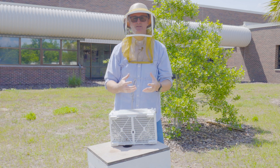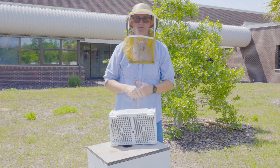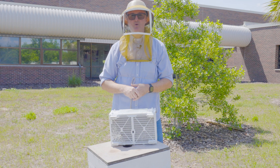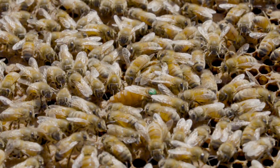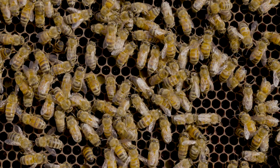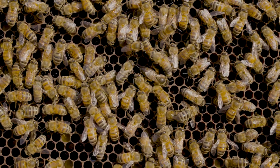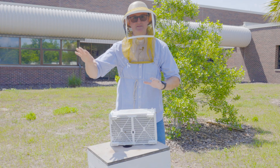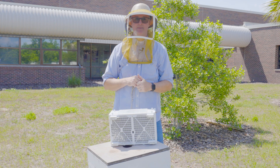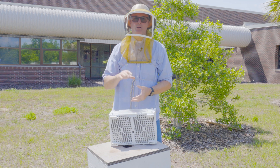There's a cluster of bees that's been shaken into this package by a package bee producer somewhere in the U.S. The second thing in this package is a queen, but the queen is not free-running — she's in a queen cage. The same individual who produces the bees also produces the queen, but the bees and the queen did not come from the same colony.